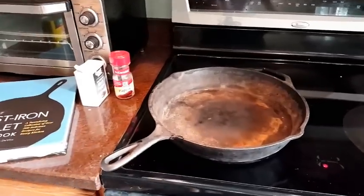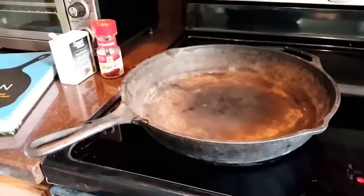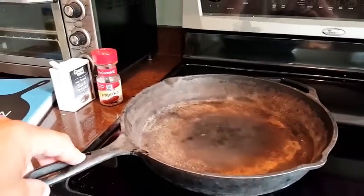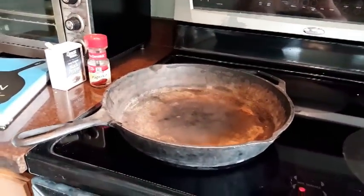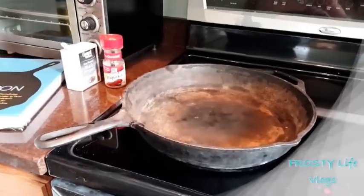You are watching this video because your pan is stuck to the glass top stove. I figured out how to get that pan to break free from there without causing damage to the stovetop, and I will show you how. It's actually pretty easy.